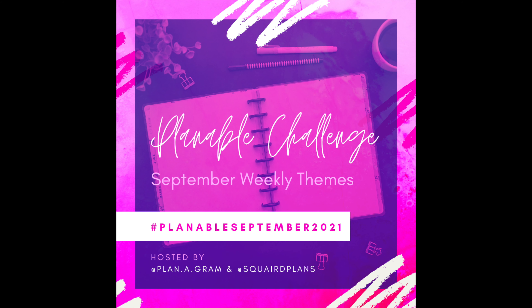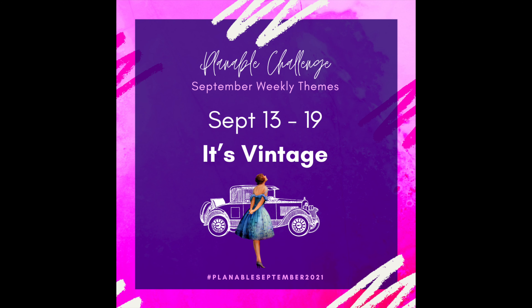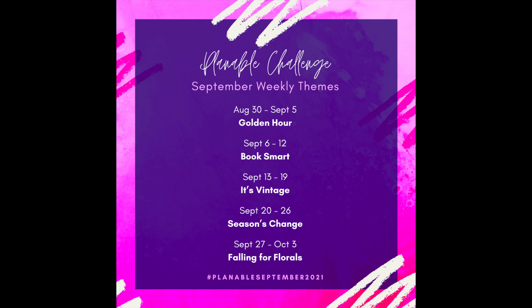This is the third week of the September Plannable Challenge and this week's theme is 'It's Vintage.' If you'd like to participate, go ahead and post your spreads up on Instagram using the hashtag PlannableSeptember2021. We'd love to see what you come up with.